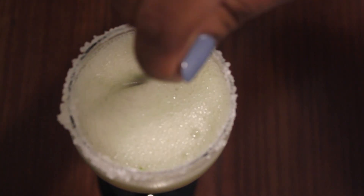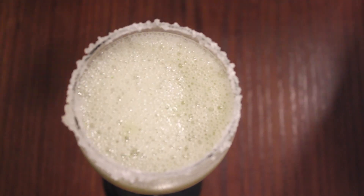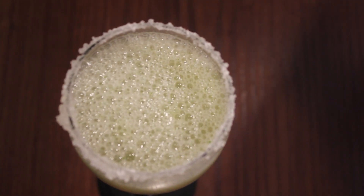The other half would be 7up. Just give it a mix. And our kiwi grape mocktail is ready.